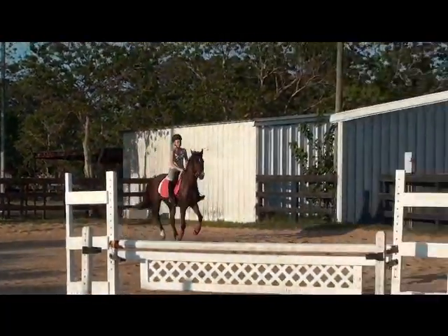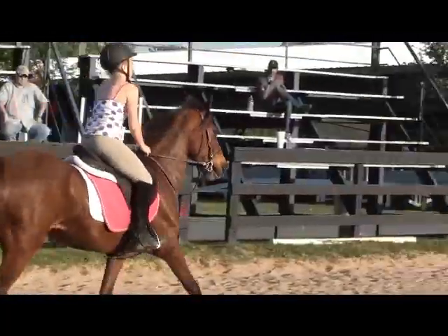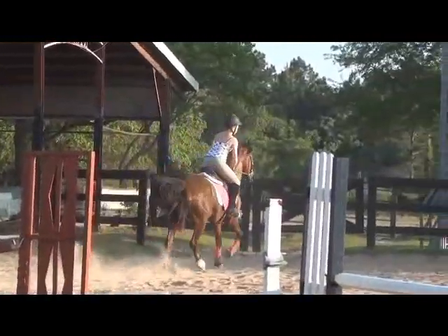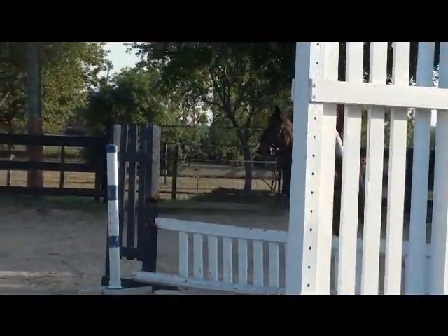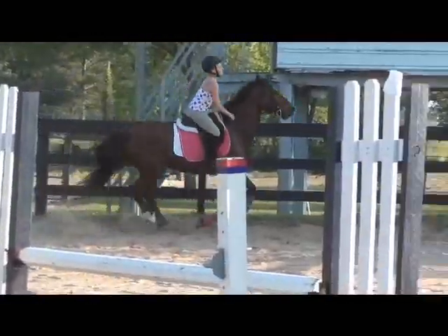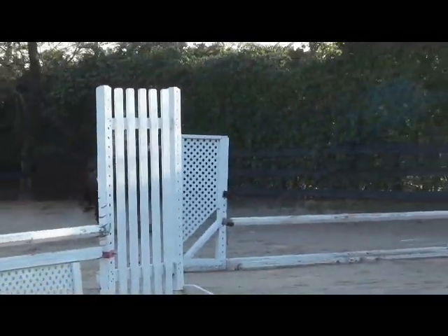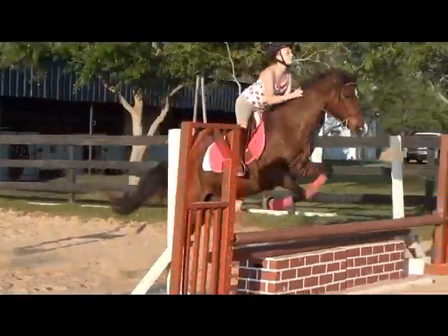Shoulder blades, Brittany. Together. Keep them together. Shoulder blades — tight. Keep them pinching together like someone dropped an ice cube right down the back of your shirt. Shoulder blades together. Shoulder blades together. Keep them strong in and out of the course.